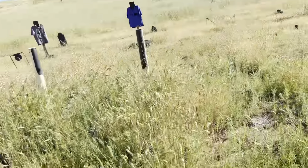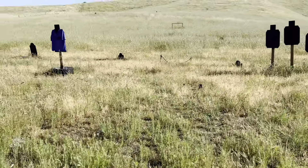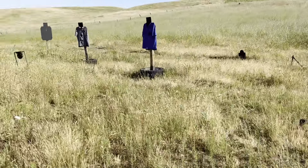I hit that one right there. I'll go up and check the steel — we'll call it good. Pretty good run today, pretty good run.